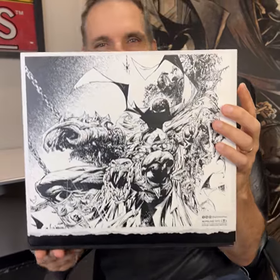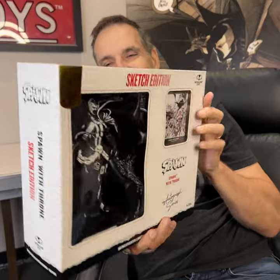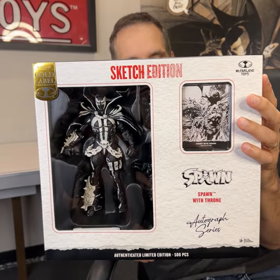Hey everybody, Todd McFarlane here. We've got an Entertainment Earth exclusive — this is what we're calling our Sketch Edition. This is Spawn on the Throne.